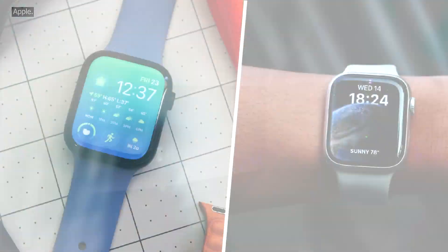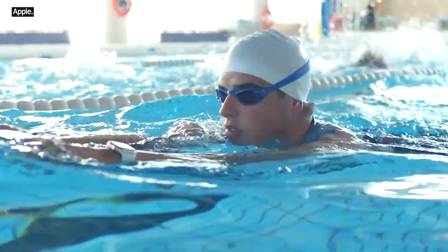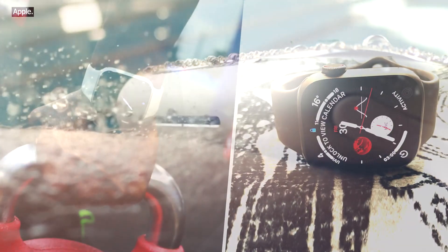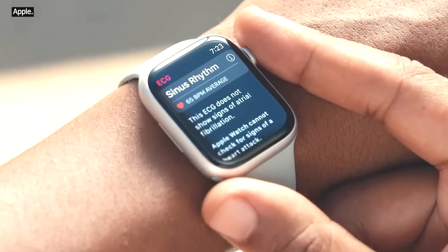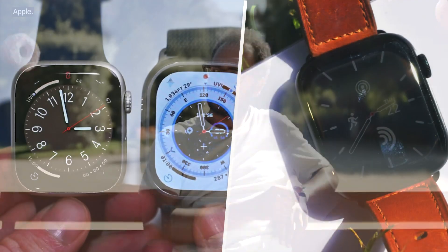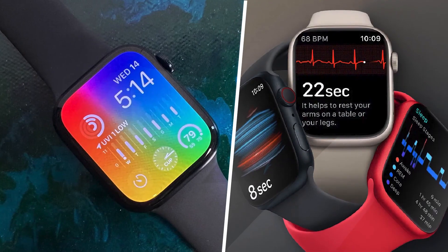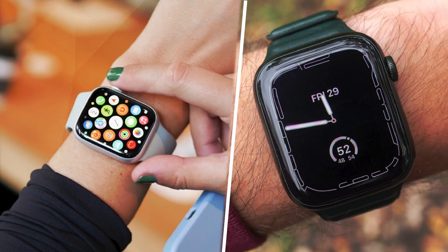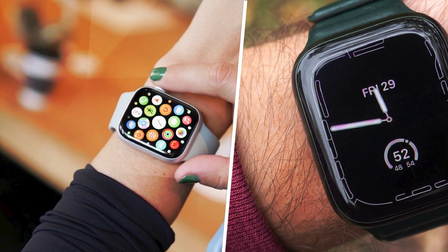New on the Apple Watch Series 8 is crash detection, which appears to be one of the most advanced crash-detecting features available on a smartwatch. The feature works by relying on a new three-axis gyroscope, a new G-force accelerometer with the highest dynamic range in any smartwatch according to Apple, the microphone, barometer, GPS, and an advanced sensor fusion algorithm to figure out whether you've been in a car accident. It looks for things like cabin pressure changes, sudden speed decreases, and sounds similar to those associated with a crash to make a determination.